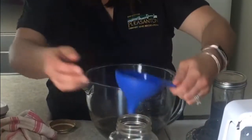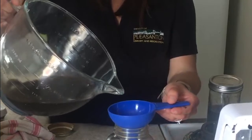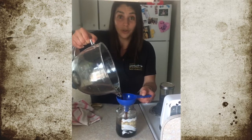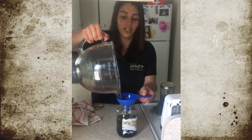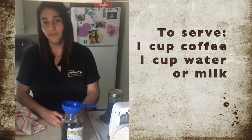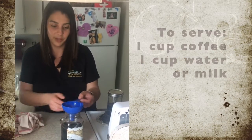I like to store mine in a mason jar in my refrigerator. The coffee is concentrated, so once you're ready to use it, you're going to need to dilute it a little bit. This coffee is great cold — straight from the refrigerator, maybe over ice. You want to do a one-to-one ratio: one cup coffee to one cup water, or one cup milk, depending on how decadent you want to be.